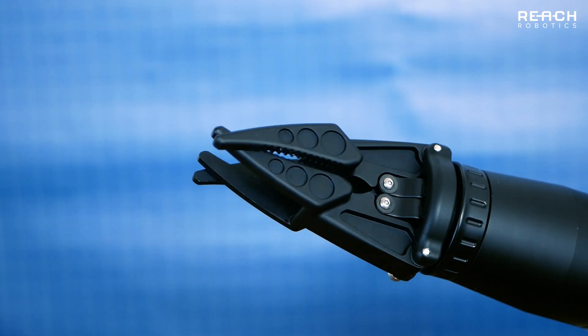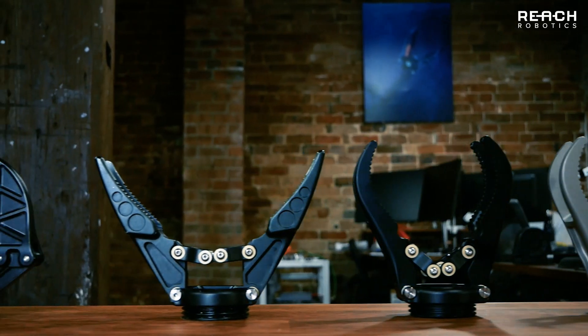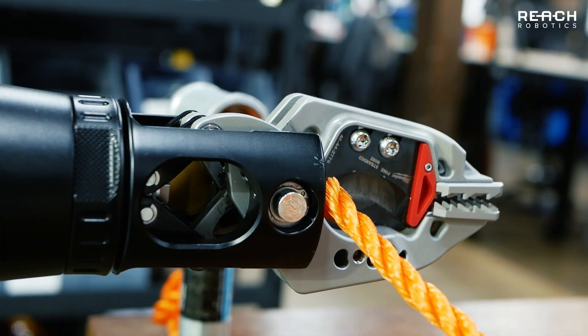The Bravo comes with a large range of end effectors with over seven jaw sets to choose from, allowing you to grab, inspect, intervene, or interface with third-party tooling. For example, these standard grabbers can be changed within minutes for these cutter jaws, which are capable of cutting softline and copper cabling up to 30 millimeters in diameter.